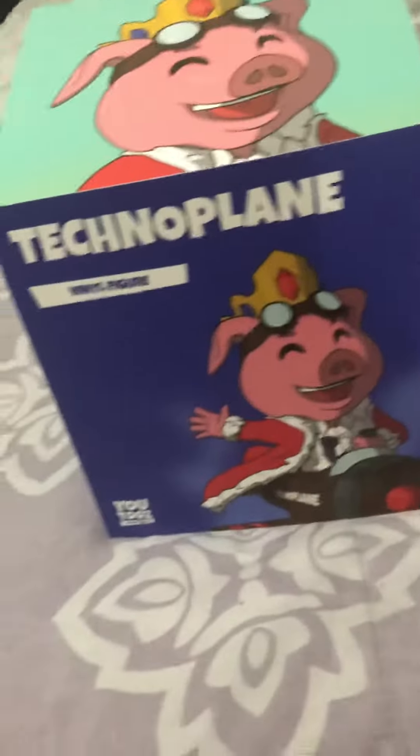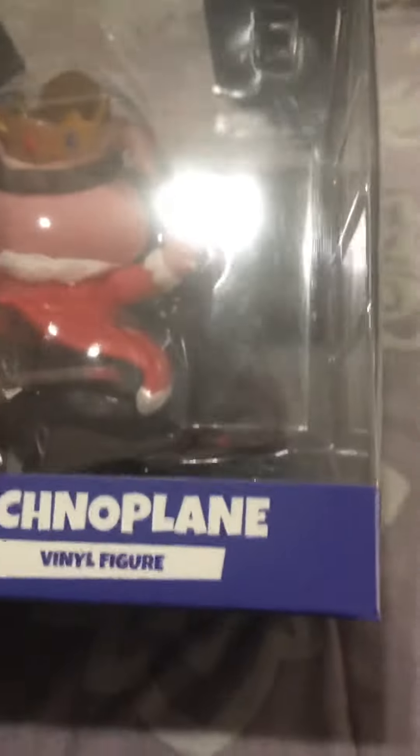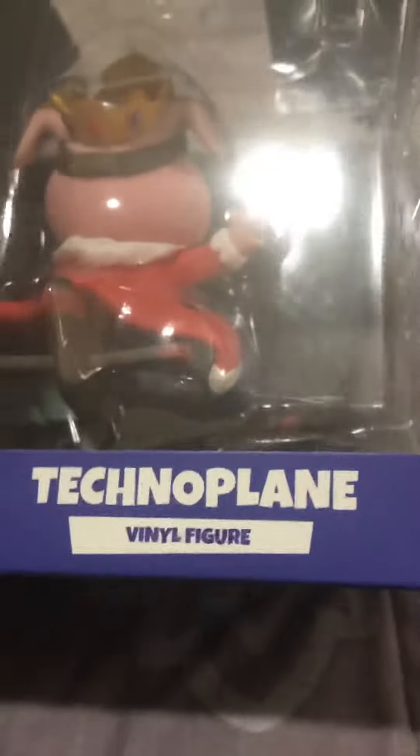I'm doing a YouTube review of the Techno Plane vinyl figure — not a giveaway. This is attempt number three because I said something I wasn't meant to say and showed something I wasn't meant to show. I also put the background in backwards.